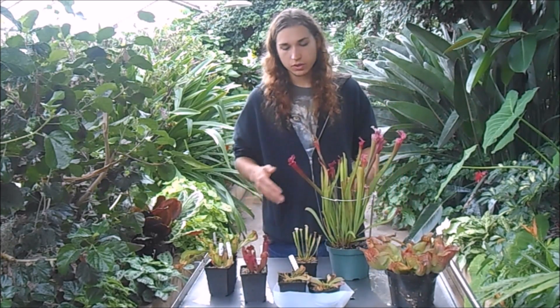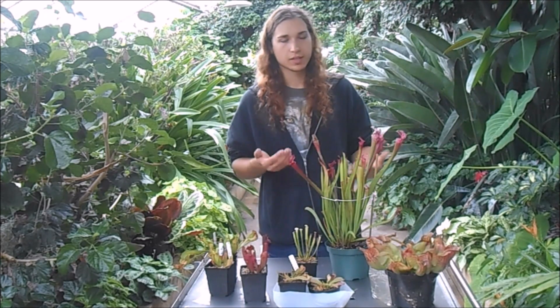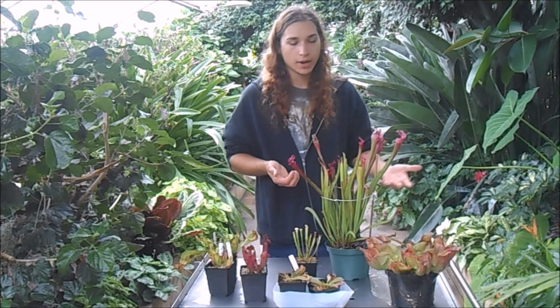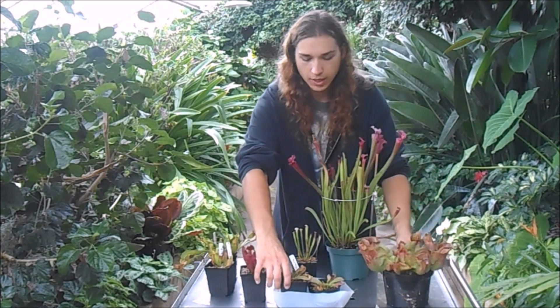Some of them you can just stick in a tub of water. There are different Sarracenia where some like it wetter — those would be the purpurea and the psittacina pitcher plant.